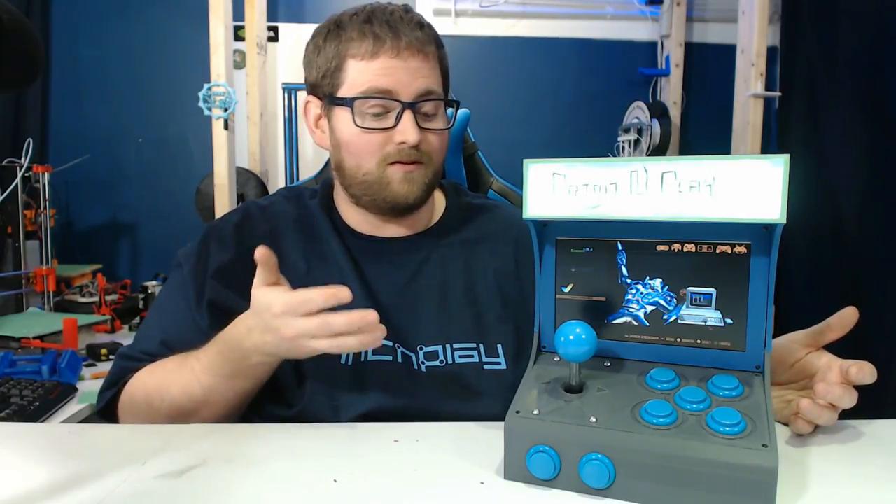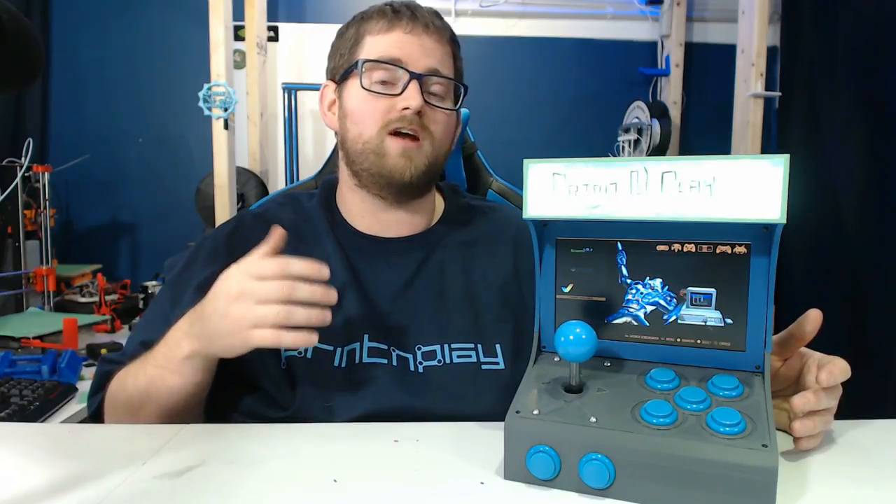So this is what I'm calling the Print and Play. I spent a lot of time trying to think of a name more suiting than the name of my channel, but that's really what this is — you print it and then you get to play with it. There have been other people that have done 3D printable arcade cabinets before, but I set out to make it nice and simple, make it look really nice, and print it in as few parts as possible on a standard sized bed.